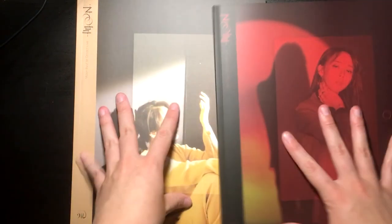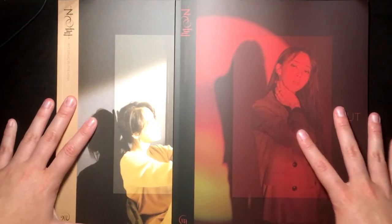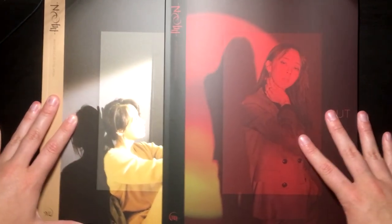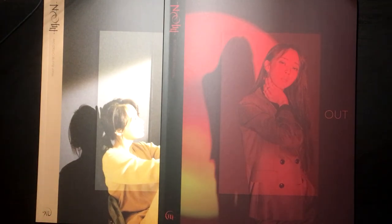So yeah, that was a lot, but it was all for this photobook. Thanks for watching and I'll see you in my next video — bye!